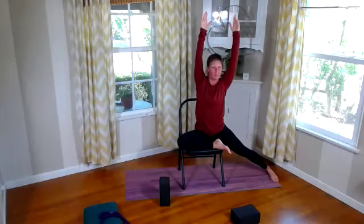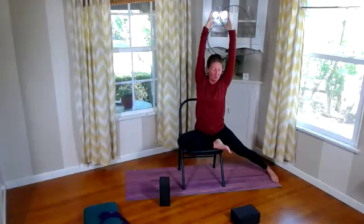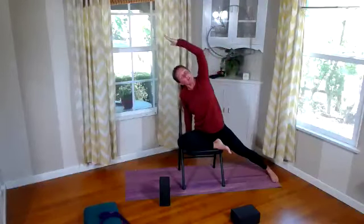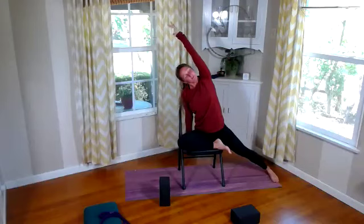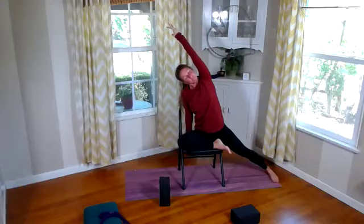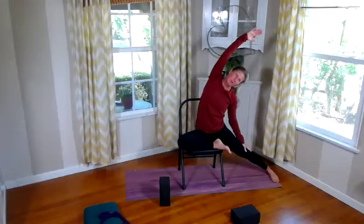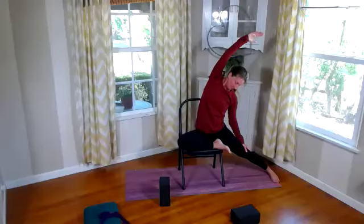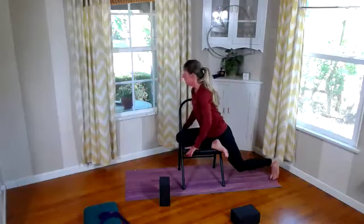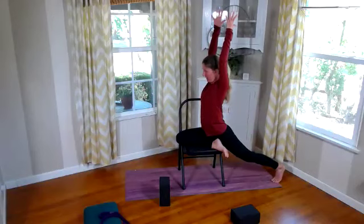Same thing on this side — if you were working on foot rotation on the other side, try and work on that rotation on this side, or keep your ankle neutral. Listening to your body and working on balance, trying to do the same thing on both sides. Let's take that left hand back down to the left side of the chair and reach this over for a nice side stretch. Breathe. Then let's switch that — windmill that arm, reaching over.